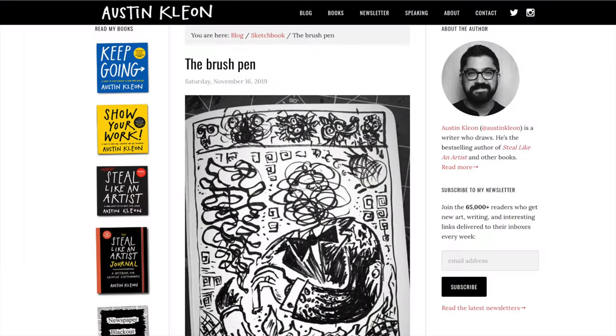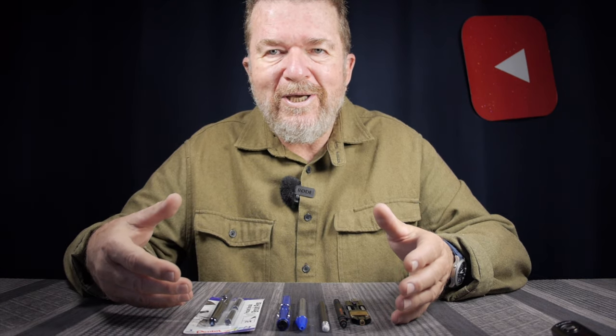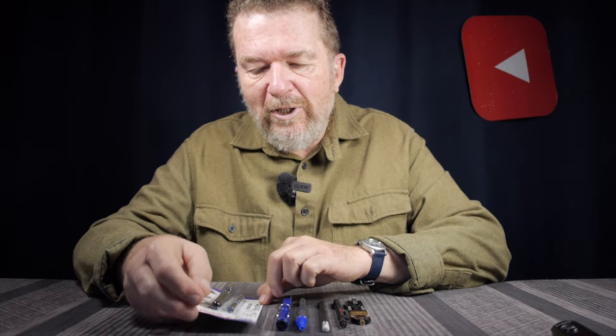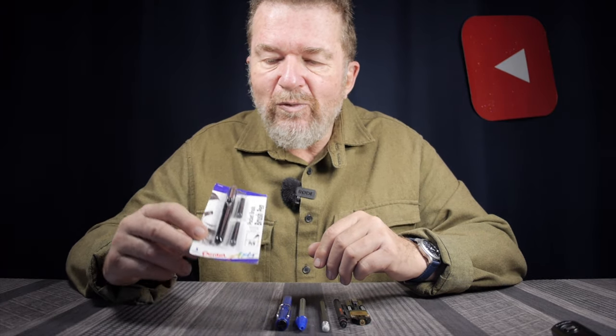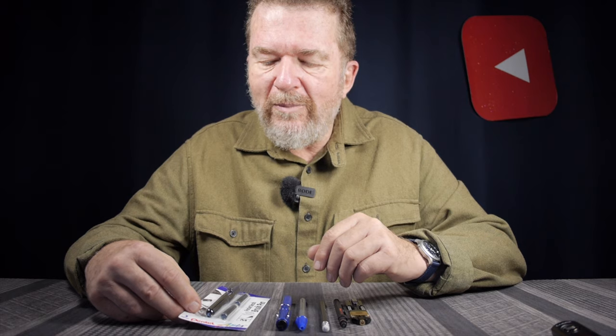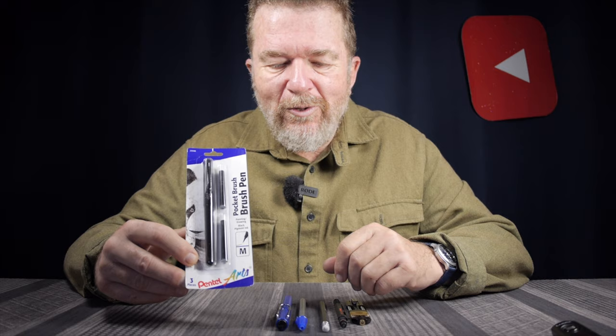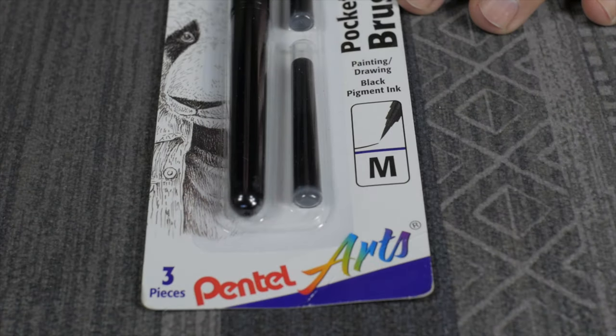I first heard about these from one of my favorite bloggers and artists, Austin Kleon. I was going through his recent article of the top 100 things he discovered in 2019, and one of the things he listed as a favorite was Pentel brush pens. I thought, oh that's interesting — a brush pen. That just tells you I'm so far behind the times, but let's go ahead and get into this.